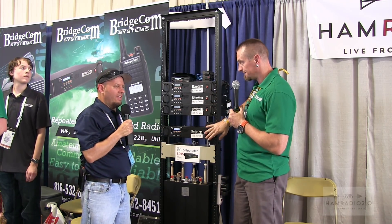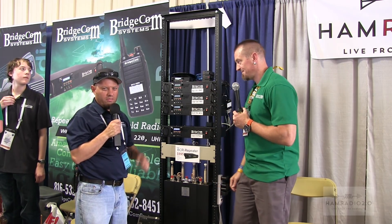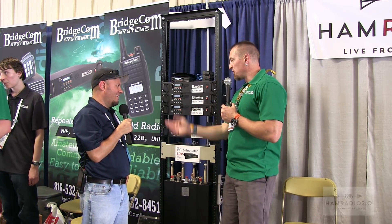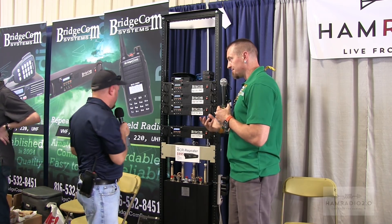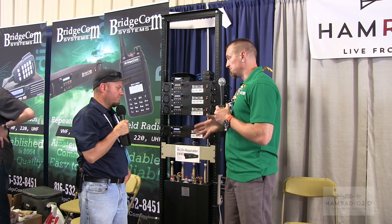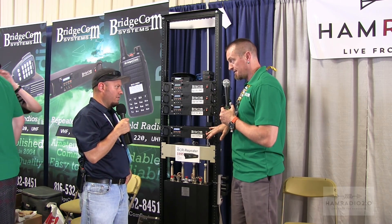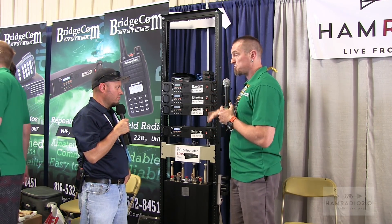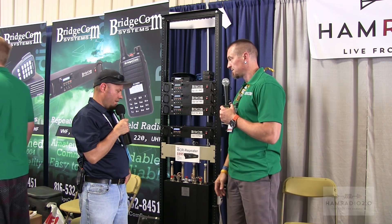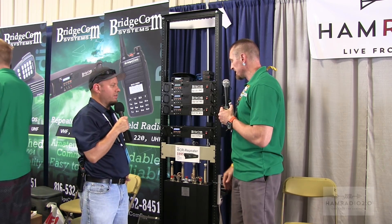Next, we have the 220D Star. There's only one radio in the world that works with 220D Star, but that's cool. The folks next door to us here at Northwest Digital were nice enough to work with us, and we've created a 220D Star kit — everything you need in a box to do 220D Star connected to a BCR repeater. It'll work on the 220, the 50V, and the 40U — so 2 meter, 440, or 220 — any one of the three in dual mode, meaning D Star and analog.